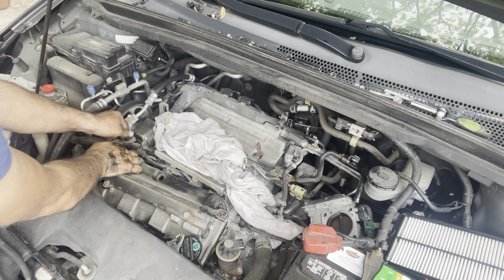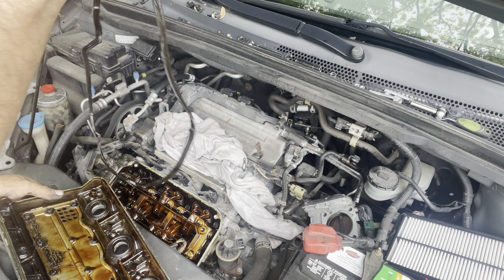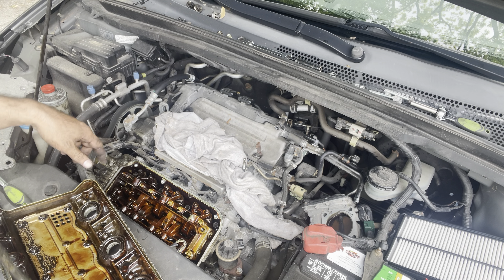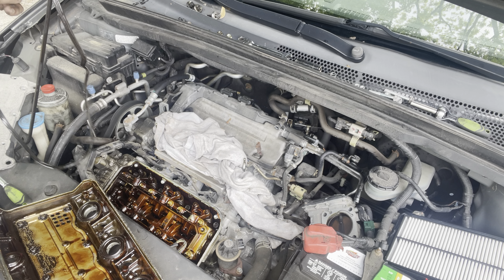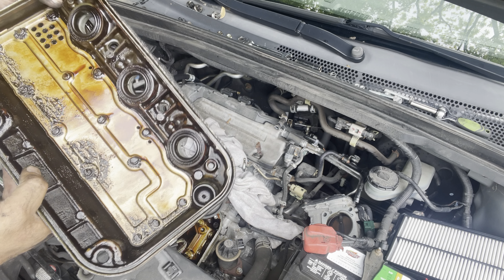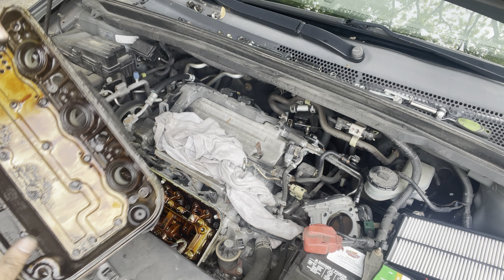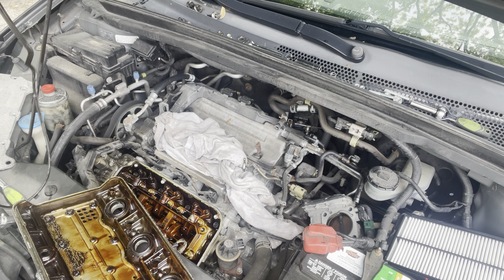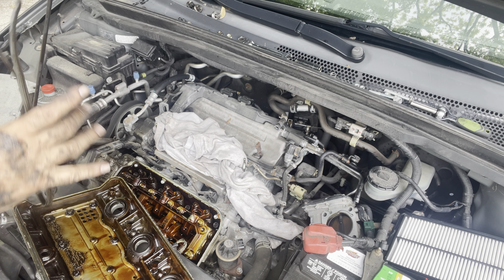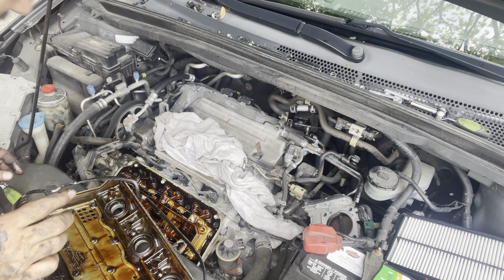Remove this — there you go, it came out. See that? This is the problem — oil is leaking everywhere. You have to remove these two, just pop it out, put the new gasket on, and put it back. That's how you remove the front valve cover gasket.